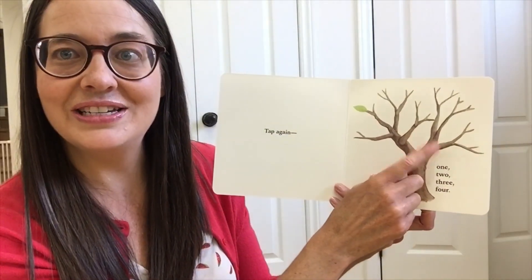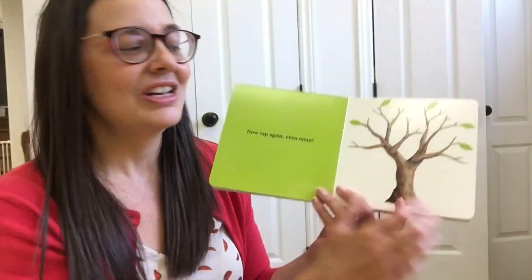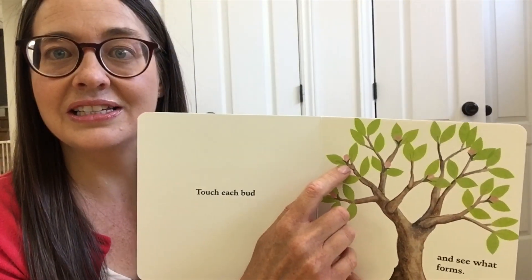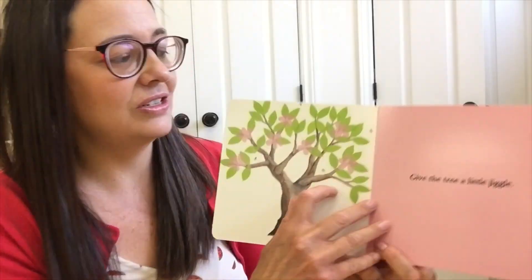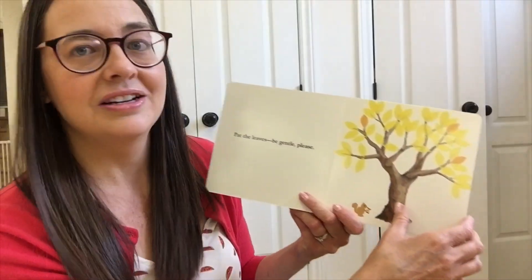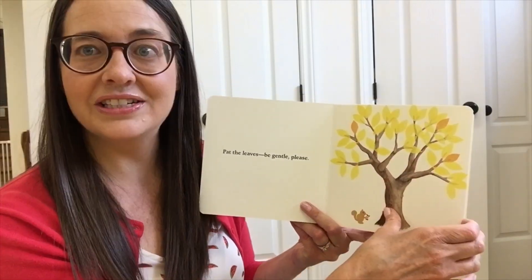Tap again — 1, 2, 3, 4 — and then there are four leaves on the page. It's a super cute story and it shows how the leaves are green in the springtime, with little pink flowers, and how bees like the flowers on the trees. Then later in the fall you'll see that some apples begin to grow, and that the leaves are different colors. It's a great little story you can use during fall, during your plant unit, or even for your insect unit.